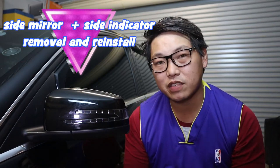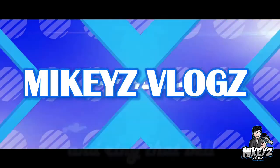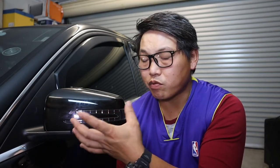Welcome back. In this video I'm going to show you how to replace your side mirror covers or upgrade them to carbon fiber side mirror covers. The important thing when replacing your side mirror covers is that you need to transfer over your indicators, unless you've already bought covers with the indicator fitted — in which case you don't need to worry about it.